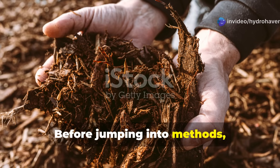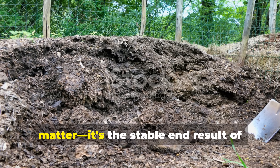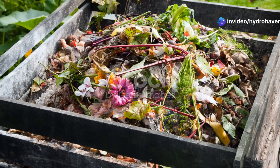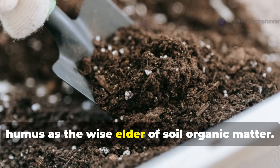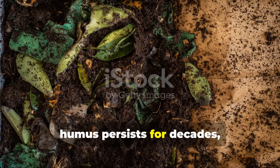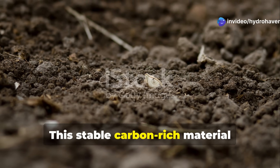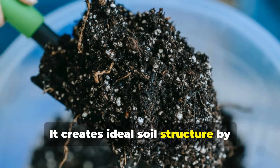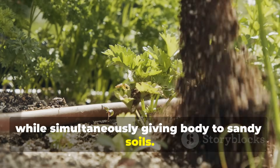Before jumping into methods, let's clarify what we're actually building. Humus isn't simply decomposed organic matter — it's the stable end result of complete decomposition, resistant to further breakdown. Think of compost as the teenager and humus as the wise elder of soil organic matter. While compost might last a season or two, humus persists for decades, sometimes centuries. This stable, carbon-rich material transforms your soil in remarkable ways, creating ideal soil structure by binding clay particles into aggregates while simultaneously giving body to sandy soils.